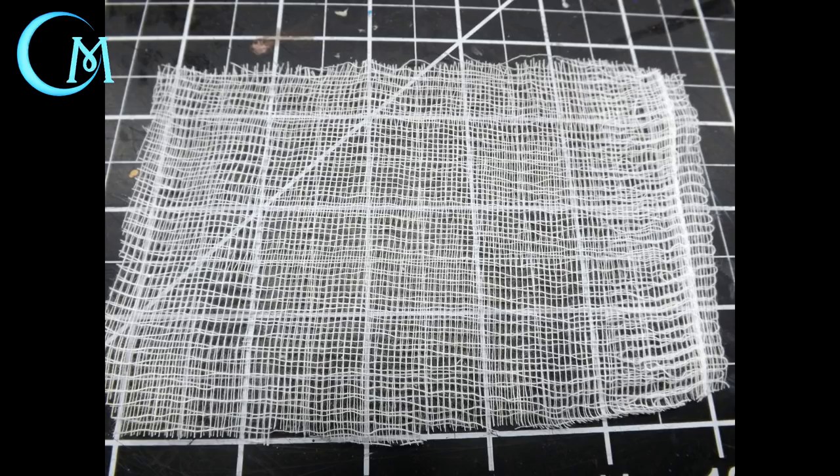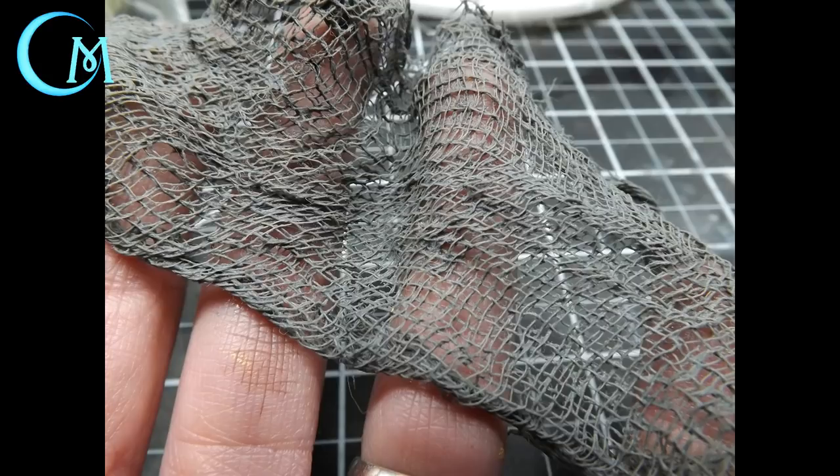Take some of the cheesecloth — do not peel it apart completely, you want it to be a double layer — and cut out a rectangular piece about five inches long by three to four inches wide. Then make a mixture of a medium tone gray acrylic paint along with some Elmer's glue and water, mixing until you get a consistency of about whole milk.